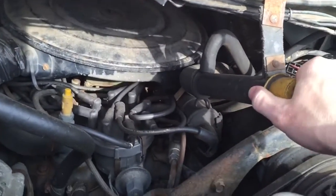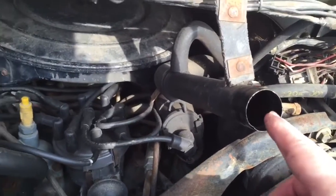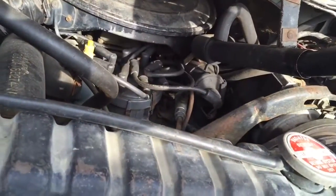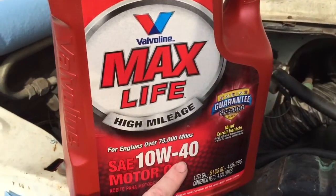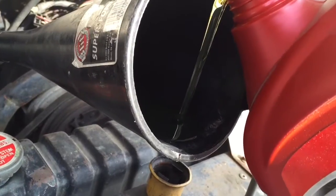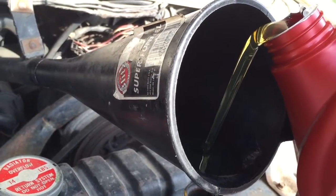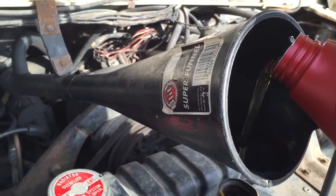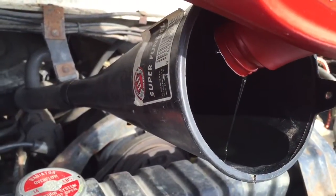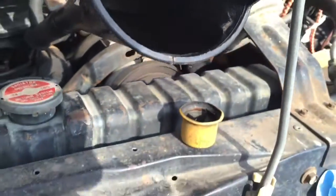Now let's add more oil. Take the cap off — that goes down into the valve cover. Put the funnel in. We're going to use the high-mileage, thicker-weight 10W-40 and just add it in. Once you've got about five quarts in, check the dipstick to see where you're at. I think this takes six quarts though.